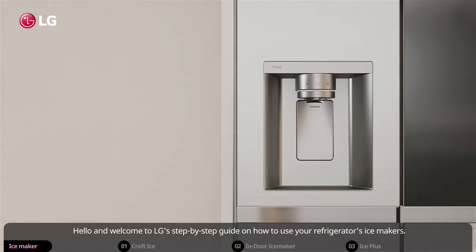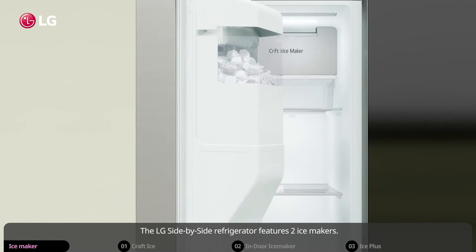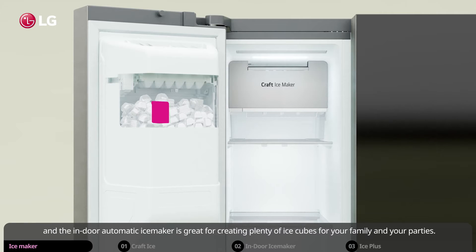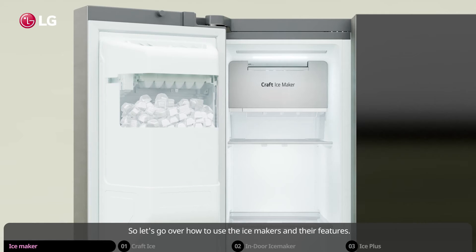Hello and welcome to LG's step-by-step guide on how to use your refrigerator's ice makers. The LG side-by-side refrigerator features two ice makers. The craft ice maker creates slow-melting round ice, and the indoor automatic ice maker is great for creating plenty of ice cubes for your family and your parties. Let's go over how to use the ice makers and their features.